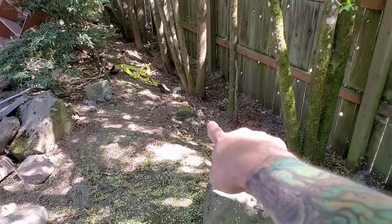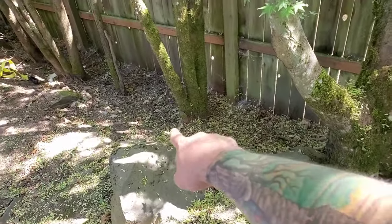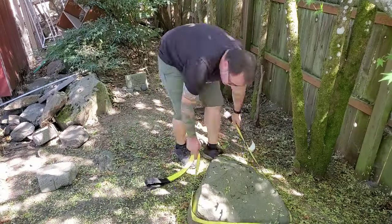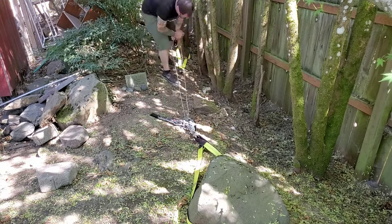The next rock I'm going to move right over to this location, and then I've got another one that I'll move over next to it. This isn't as big of a rock — it's nice and wide and low weight, so it should just glide across the ground pretty easily without any tipping problems.